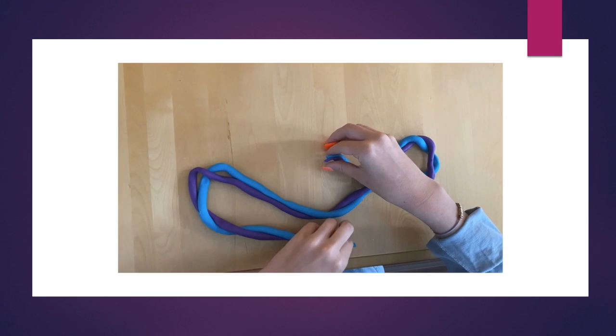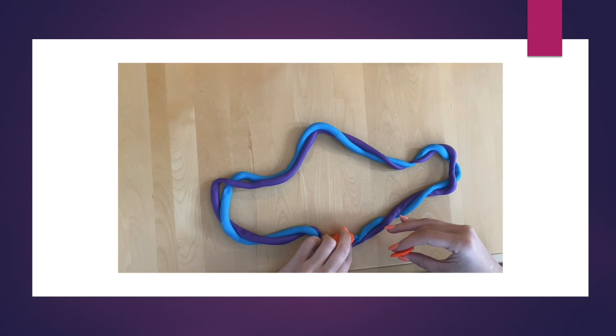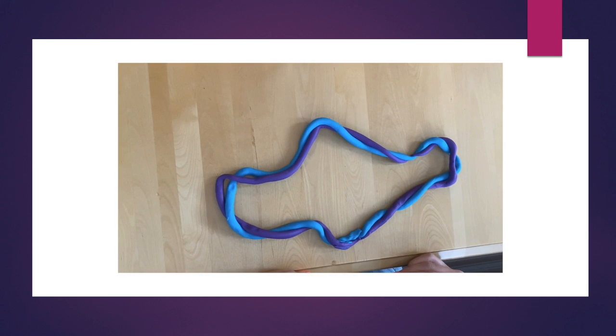In topoisomerase 2, a double strand of DNA is cut with the help of ATP, which is represented by the orange clay in this video. When one double strand is cut, the other double strand of DNA is passed through the cut. This leads to DNA returning to its relaxed state.